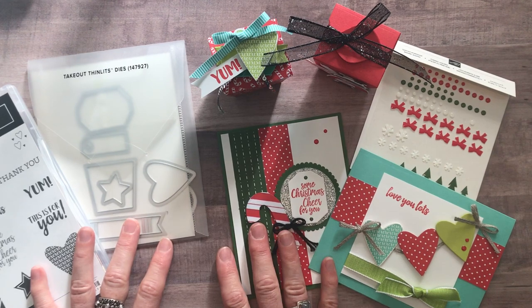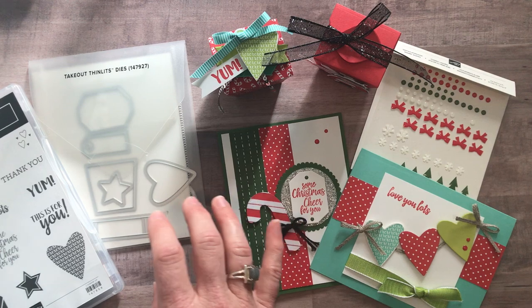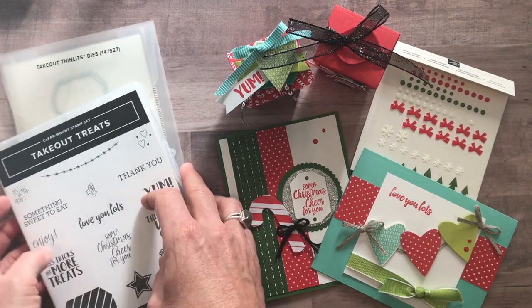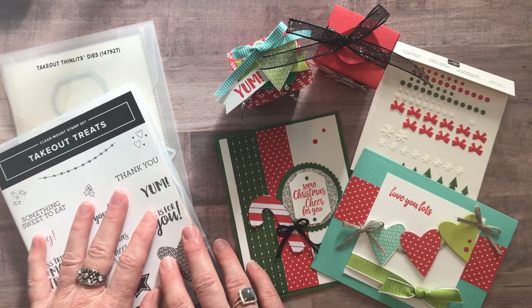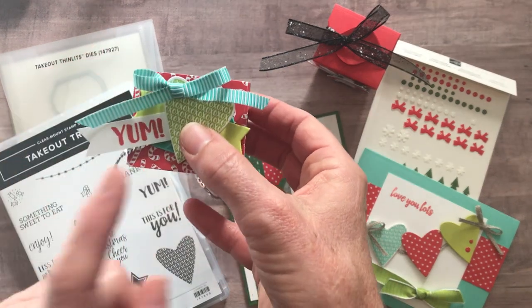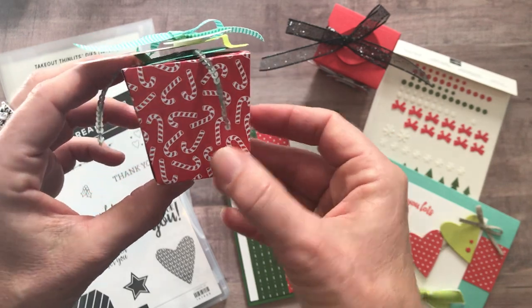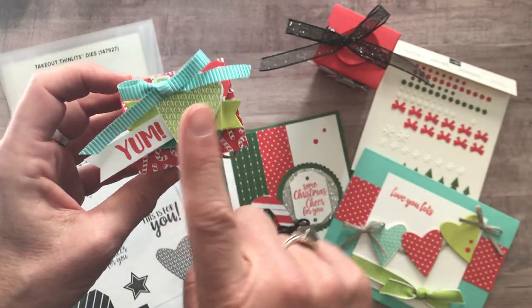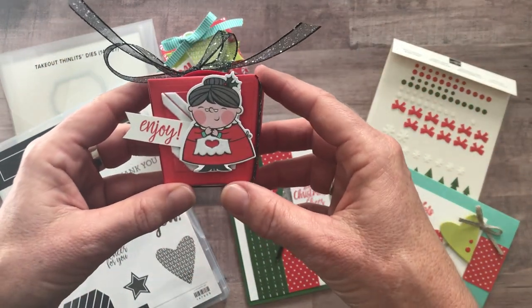So anyway, let's see — we have a couple of different options for this class to go. But I want to show you the projects first because I am so excited about them. You're gonna make two of each of these projects — that's my standard class to go, we make two of every project. First of all, we have this super cute one that says 'yum' on top with lots of bling and fun, and then the cute candy cane. You're gonna be able to put some fun holiday treats in these boxes — you'll make two of that box. And then also this one with the little Mrs. Claus.